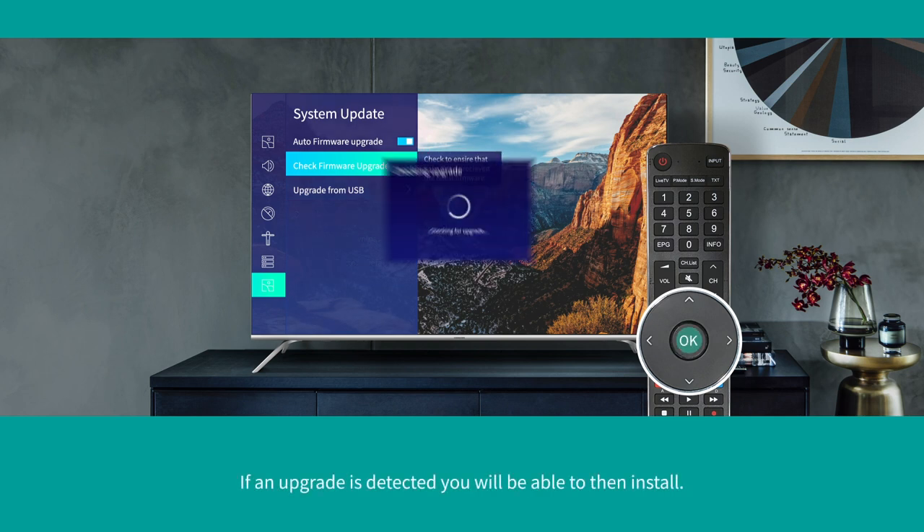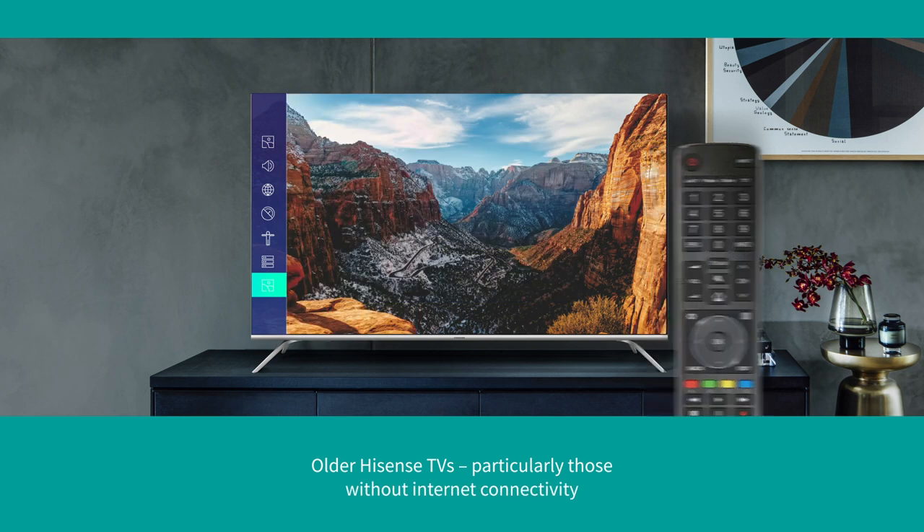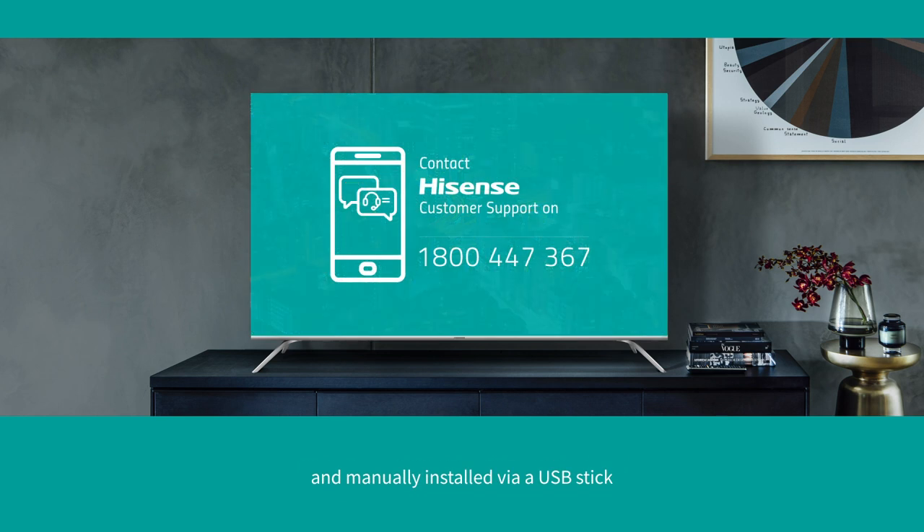If an update is detected, you'll be able to install it. Older Hisense TVs, particularly those without internet connectivity, require firmware updates to be provided by Hisense Customer Support and manually installed via a USB stick.